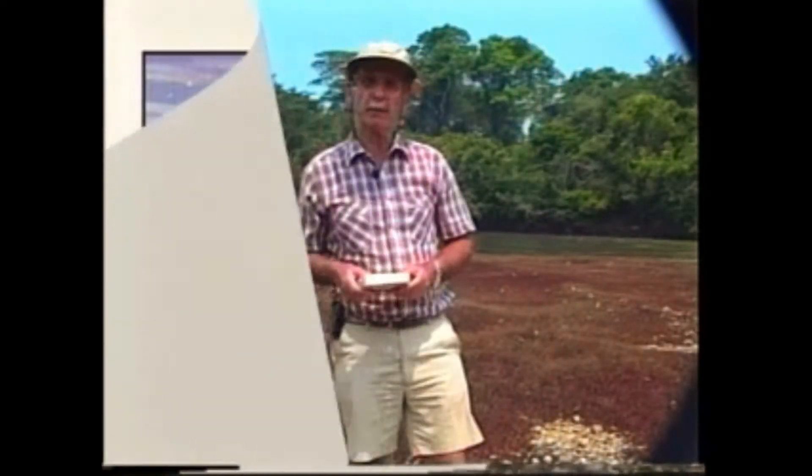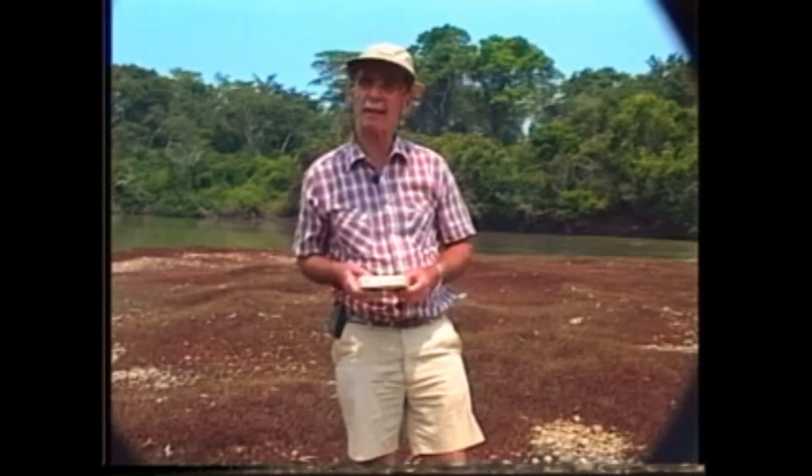I will now talk about the fly fishing equipment. The fly fishing setup consists of a rod, line, reel, leader, and fly. I will talk about each component separately.